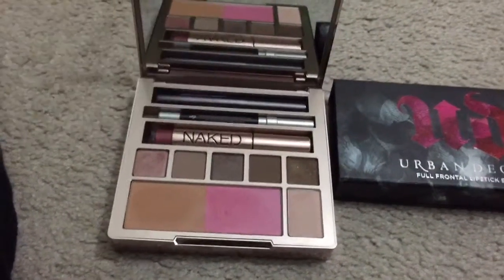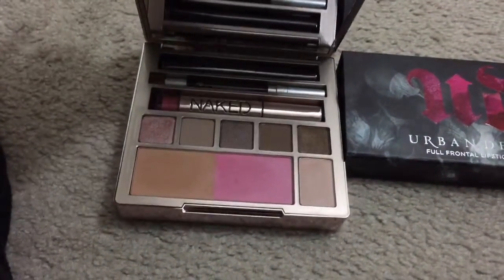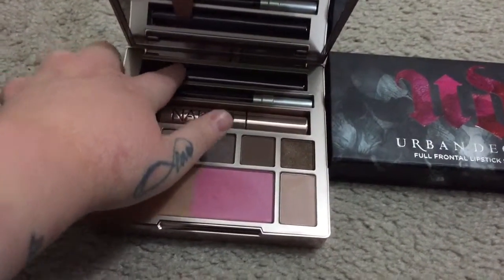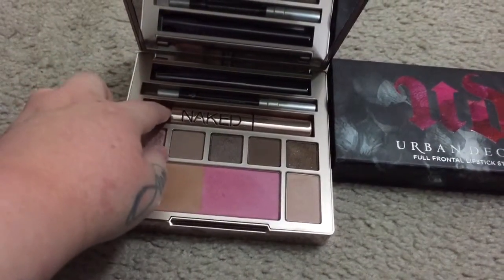The packaging is gorgeous — hefty but not heavy. You also get three other products in there: a mini mascara, a mini eyeliner, and a full Naked lip gloss in the color Sesso.